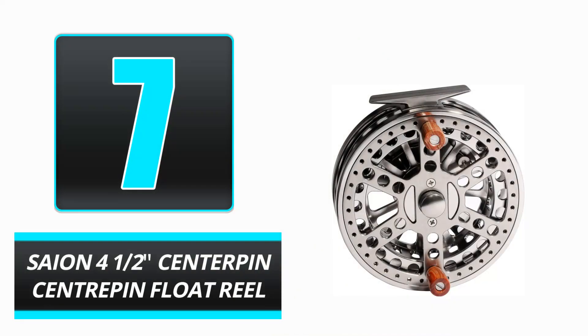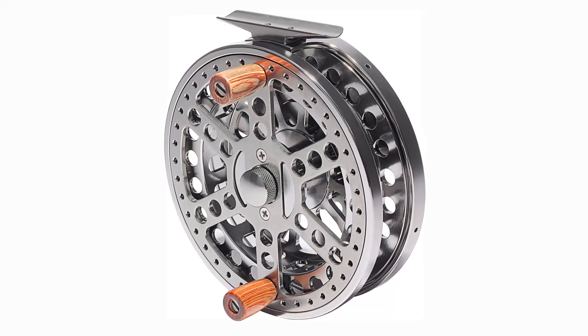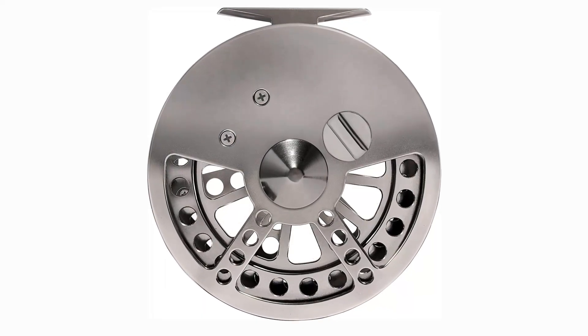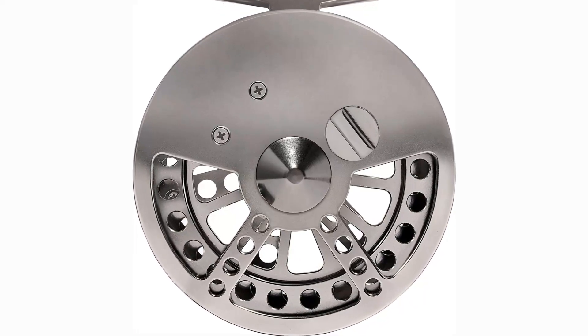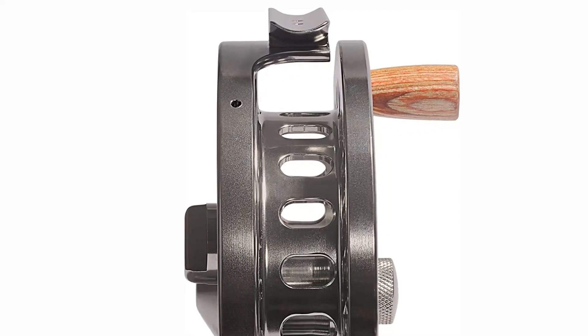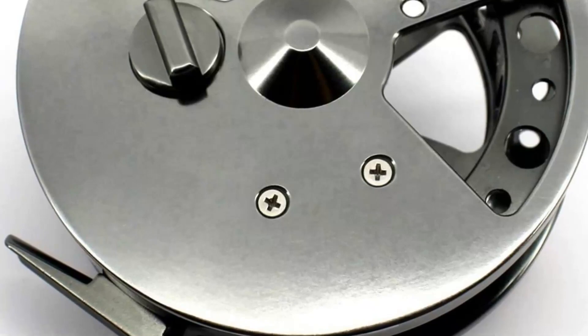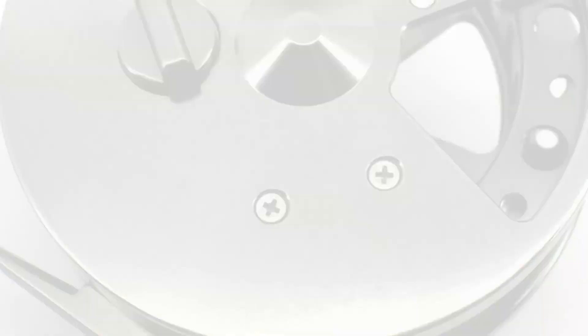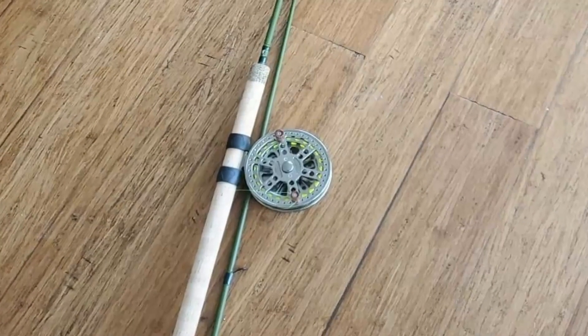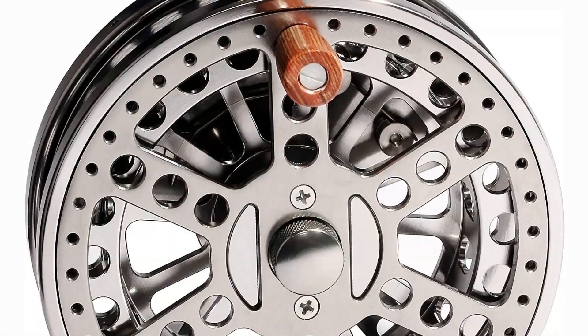Number 7: Seon 4.5-inch Centerpin Float Reel. The Seon 4.5-inch centerpin float reel is an exceptional fishing reel that is ideal for float fishing. The aluminum construction and stainless steel ball bearings provide a smooth function. The traditional shape makes it ideal for coarse trotting and floating steelhead fishing. The on and off ratchet with clicker allows you to adjust the line tension, and the one-piece machined metal frame and aluminum spool make this reel exceptionally sturdy and dependable.